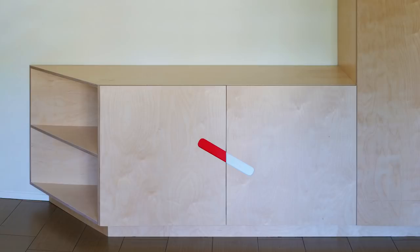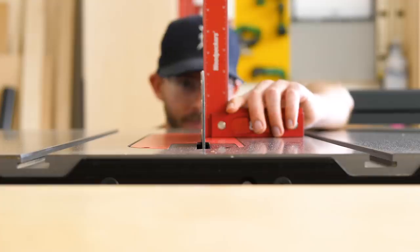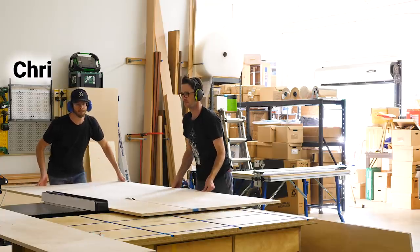14 sheets of plywood, 20 hinges, 682 screws. This has got to be one of the biggest builds that I've ever done. And by I, I mean we. And by we, I mean me, Chris, and Sean.